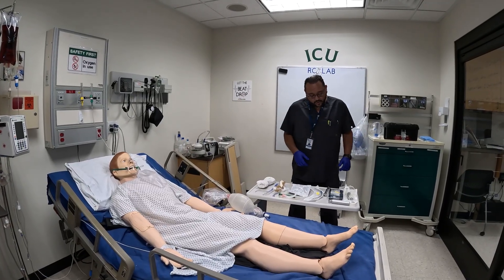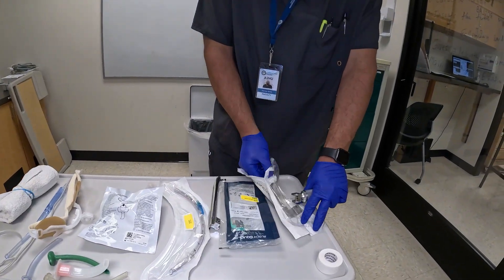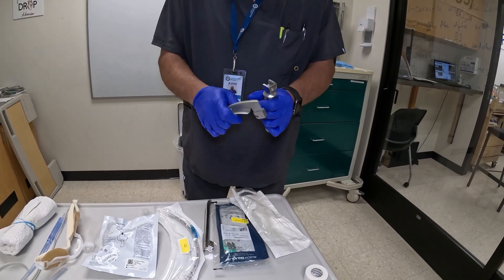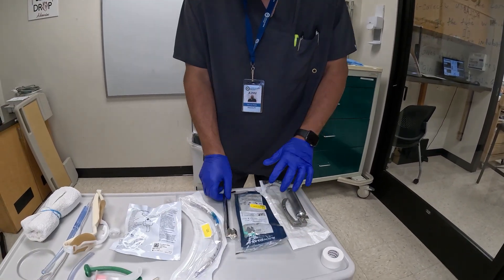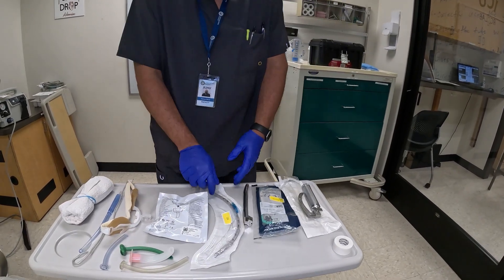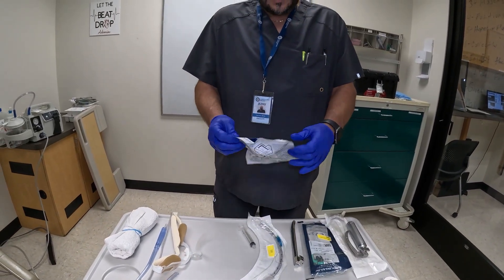You also want to have a laryngoscope. This is my laryngoscope — you want to have different size blades. This one is curved and happens to be a Mac 3. You want to make sure that it works; you see the light come on. For demonstration purposes, I do have a Miller, so we have different blades. I have my ET tube — this is a size 7.